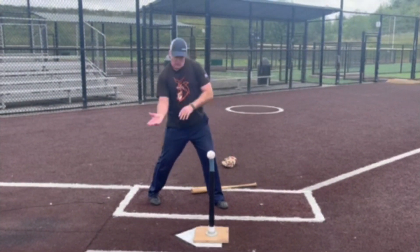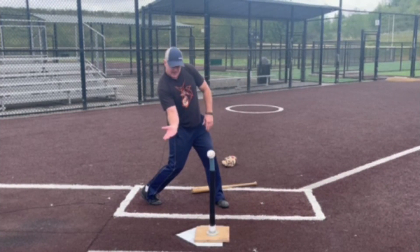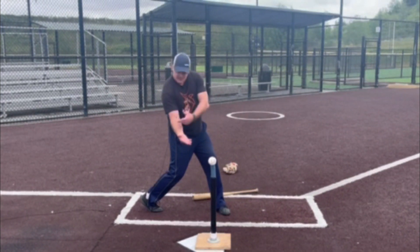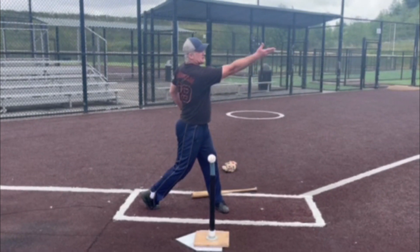Same thing when we're snapping the bat through contact. That palm is up. We snap the wrist forward. And here's the key piece: the arm and the hand stay in a straight line out towards the field.